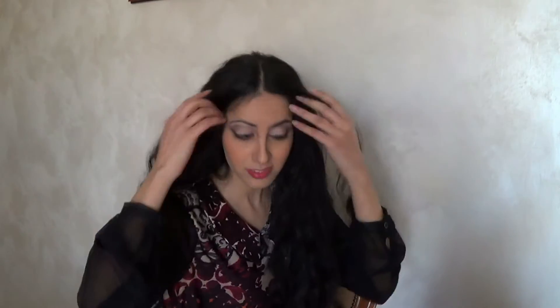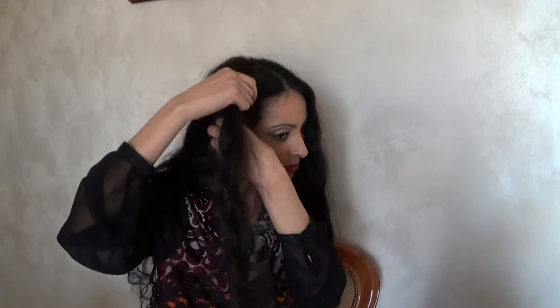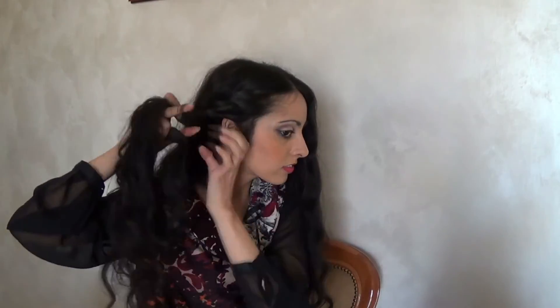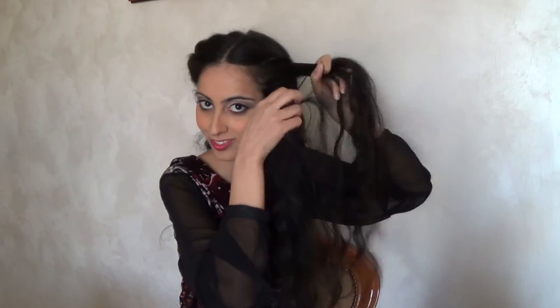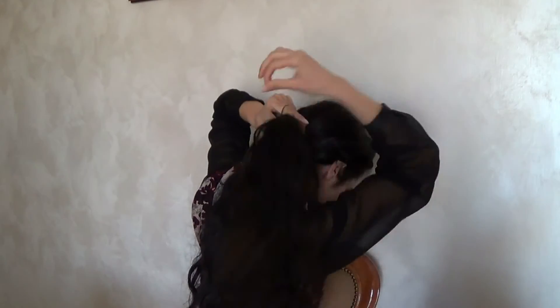Ho creato un twist sul lato destro dei capelli prendendo una piccola ciocca e rotolandola intorno alla ciocca inferiore, man mano andando a prendere una ciocca da sotto. L'ho tenuta momentaneamente ferma con una molletta e ho fatto la stessa cosa dall'altro lato. Con un elastico ho unito insieme le due ciocche creando una coda.